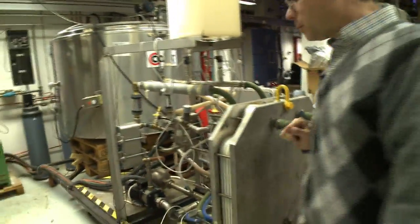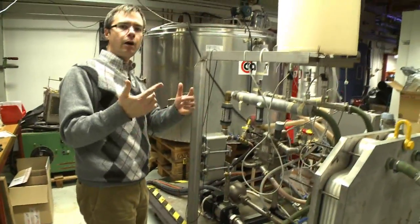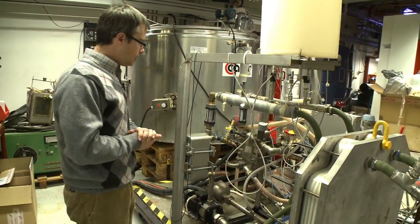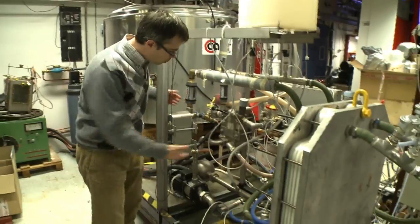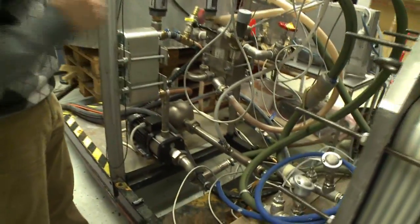Now, if we take a look at some of the other equipment here, we have an entire system of feed circuit and cold water circuit. We have pumps which supply the flow to the MD module — you see the two pumps down here.